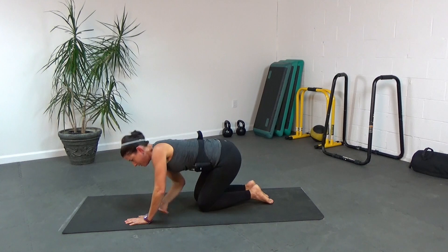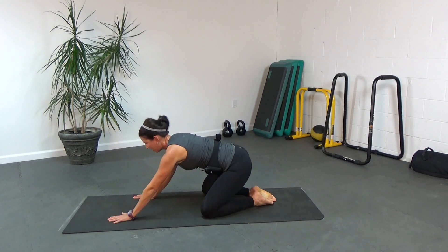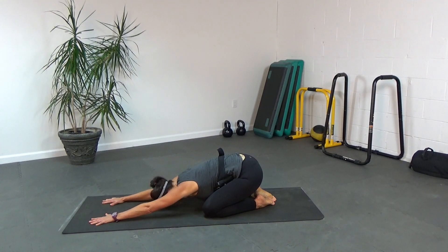We're going to take those heels together, knees apart, and sit back into child's pose. Reach those hands out, bring your forehead all the way down to the floor, and lengthen out through the spine, the neck, and the shoulders.